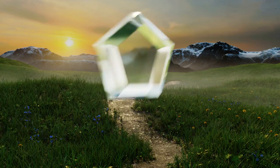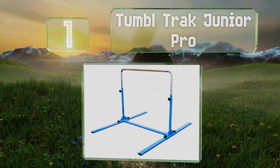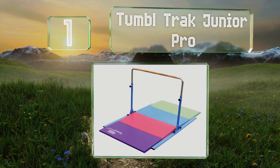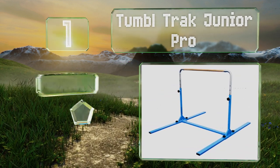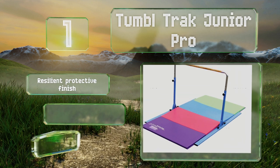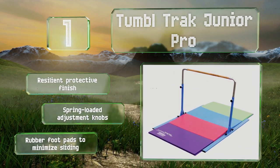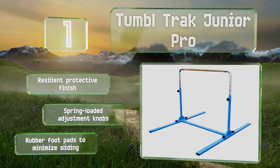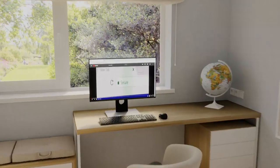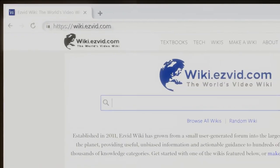And coming in at number one on our list, available in blue or pink, the Tumble Track Junior Pro will look the part if you want to use it in a commercial facility. Its wide rigid base helps ensure reliable stability so youngsters feel safe and confident as they practice. It features a resilient protective finish, spring-loaded adjustment knobs, and rubber foot pads to minimize sliding.